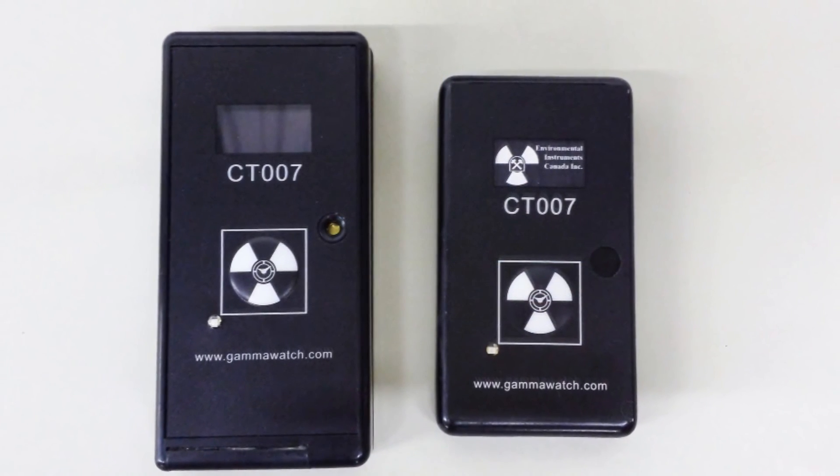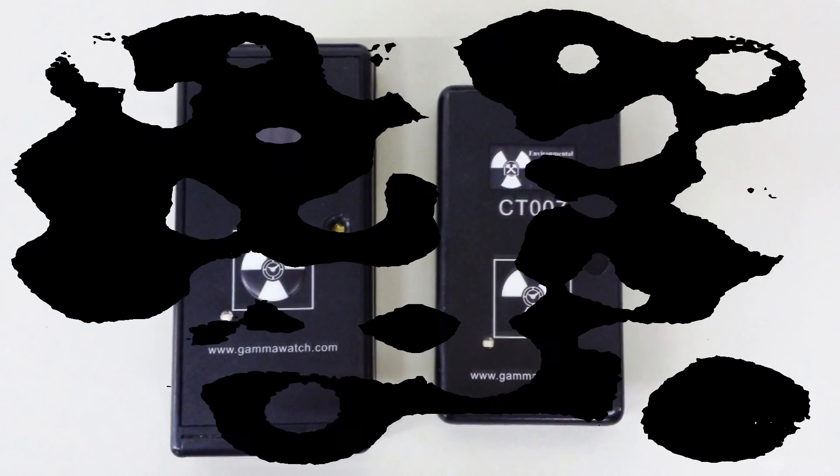If you would like more information on the CT007, please see our website. Thank you for watching.